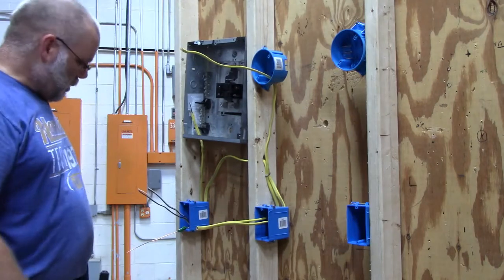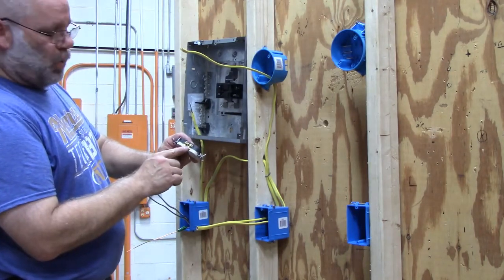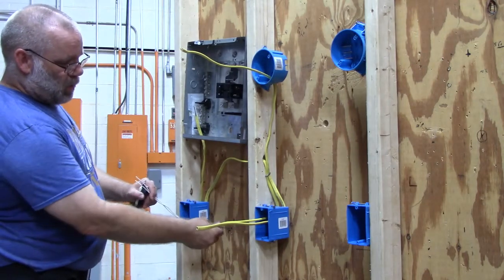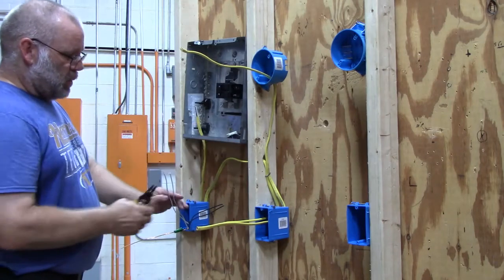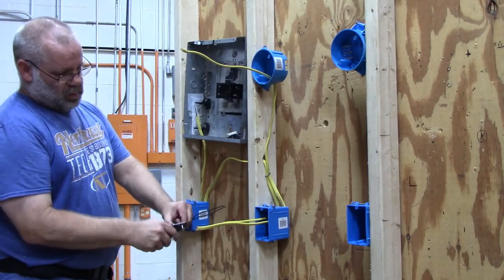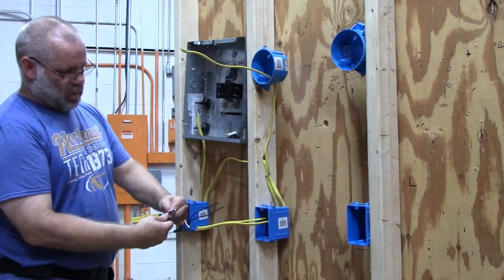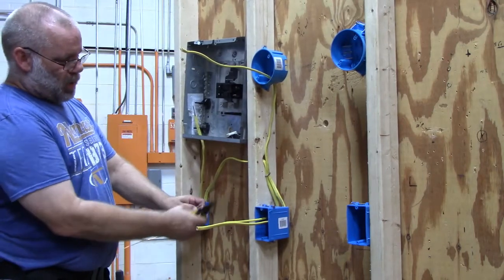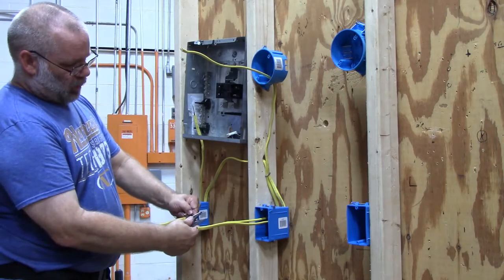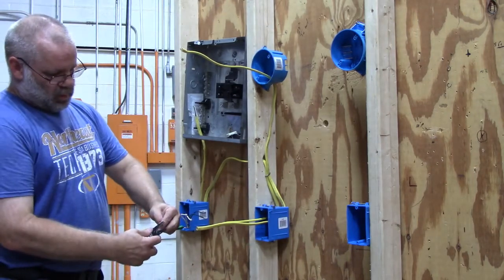For an outlet, I have four screws — on one side I have two silver screws and on the other side I have two gold screws, so I have room for four wires. The two black wires will go on the gold screws and the two white wires will go on the silver side. Cut them off, strip back about three quarters of an inch of wire, and put a loop on the end. Same with the black wires — cut them off approximately six inches from the outside of the box and put your loops on. The ground wire should also be about six inches.